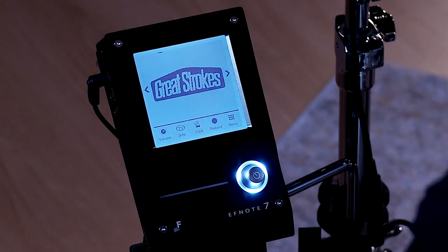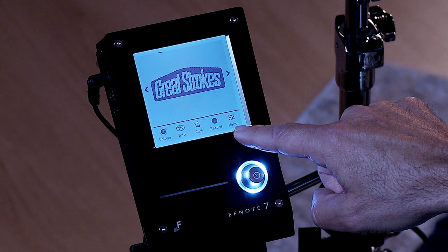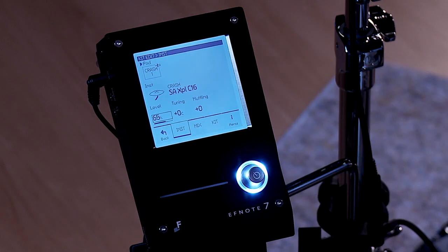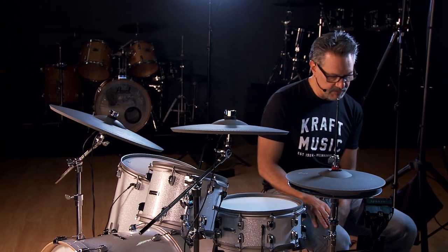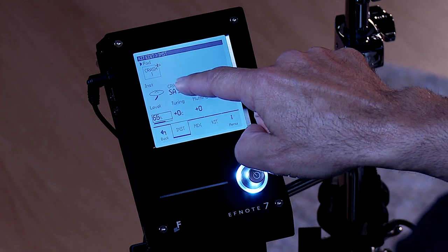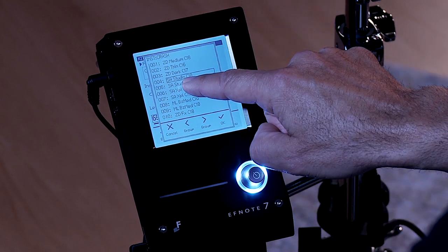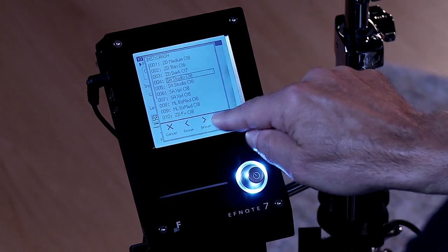Here I am on the Great Strokes drum set. If I want to do a little editing, go into the menu, then kit edit, and here you have the tuning, the muffling that you can adjust, as well as the volume level. Currently I'm on crash one. If I want to assign a different voice to that pad, you hit crash and choose between all the different crashes on the list, then hit OK and you're done.